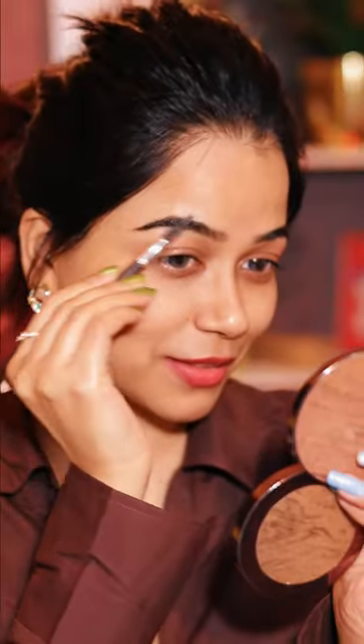Let's try the summer makeup for a brown outfit. Of course, this look is inspired by Kriti Sarense. This makeup look will complement if you go with the bun or high ponytail for summer. It looks so smart with this brown shirt.